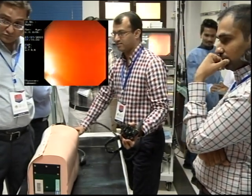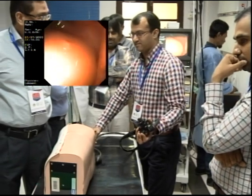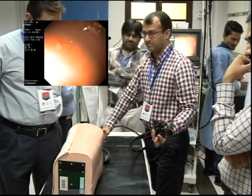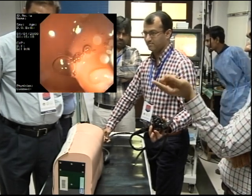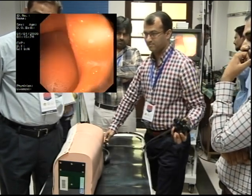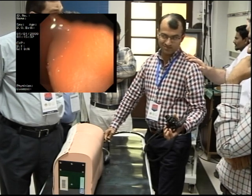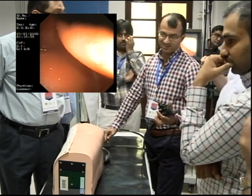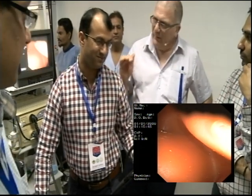Good. More? Good. So where's the liquid telling you? Stop. Where do you think the lumen is? Don't look. Where do you think the lumen is? You think it's somewhere because you obviously keep pushing that direction, and I'm using the word push. So where do you think the lumen is?